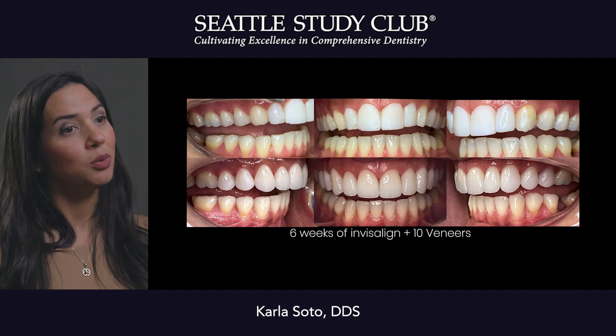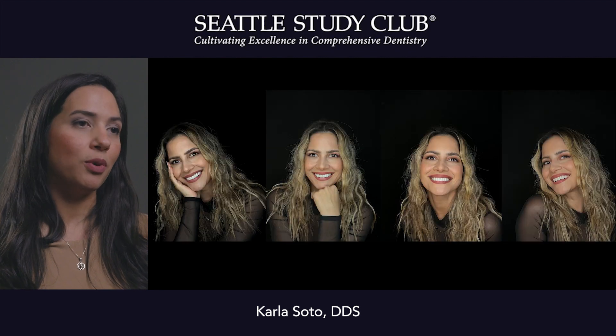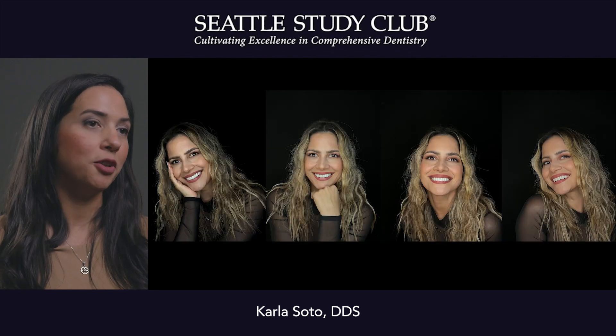This is only six weeks of Invisalign plus 10 veneers. At the end of the day, the most important thing is the portrait and the face — that everything is balanced and in harmony with the face.